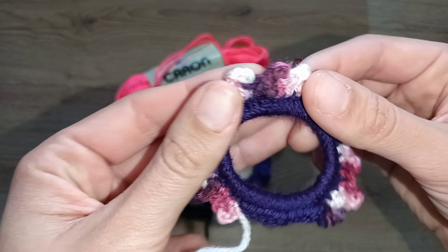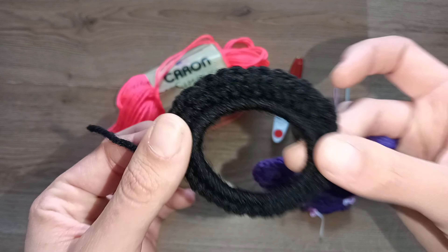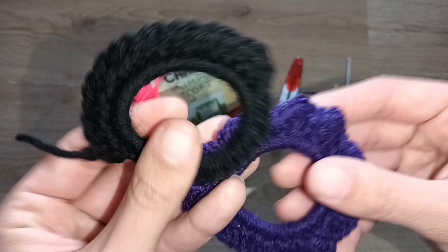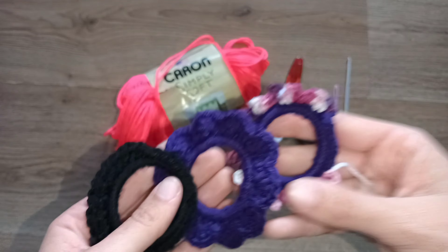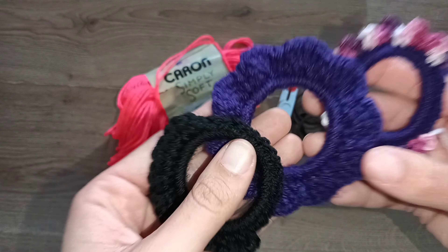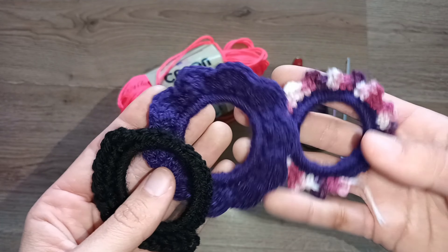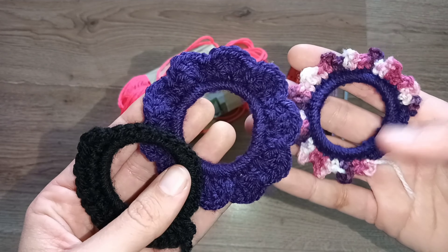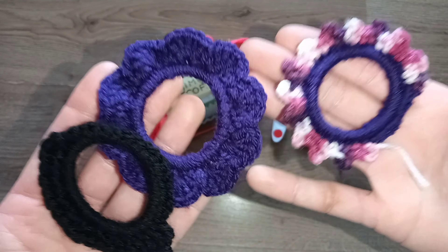This flower one is super easy to do as well. You can always come and do different colors for the petals — that's gonna be gorgeous. The black one I didn't finish because I didn't have enough yarn, but it's really pretty too. They are really easy to do in no time, and you can easily make a bulk of them. Take a couple of yarns, create different designs, buy one of those packages that have plenty of hair ties, and let's get along with the step by step.